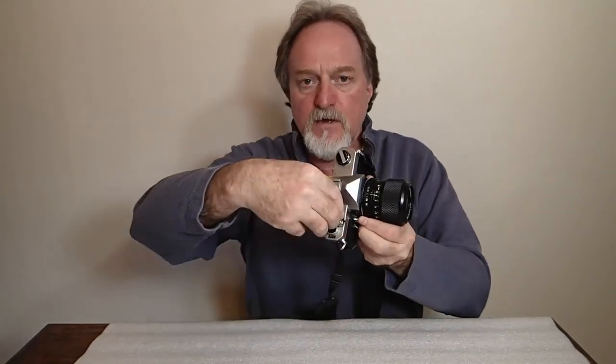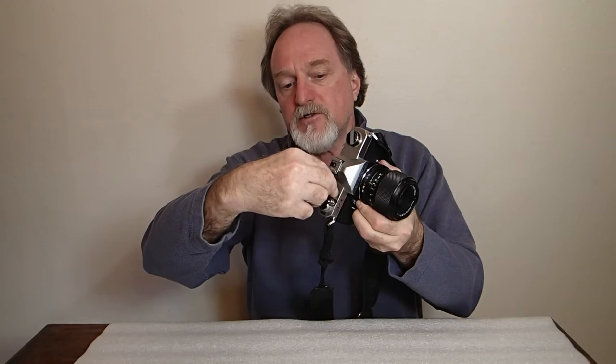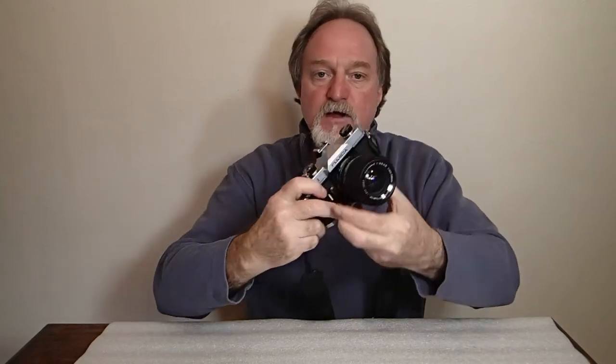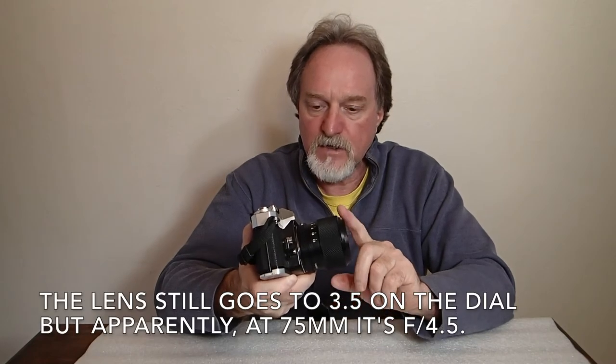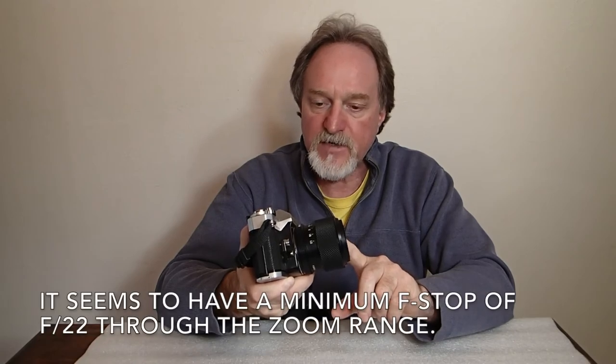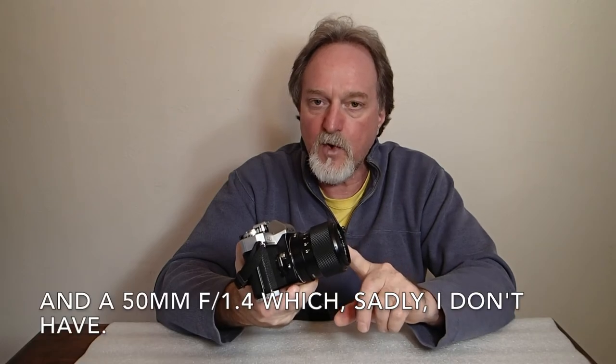ISO is settable from 25 to 3200. Like a lot of cameras, you lift up the ring around the shutter speed dial and set your ISO right there. This one has an original kit lens — it's a Fujinon Z1, F3.5 to F4.5, ranging from 43mm to 75mm. They call it seven components and seven elements, so apparently each lens element is its own group. It's one of the earliest cameras to offer a zoom as a standard kit lens. They also had a 55mm f1.8 lens as the other standard kit option.